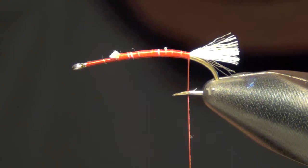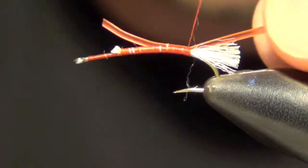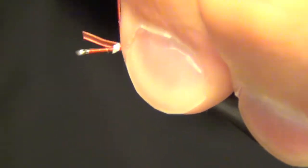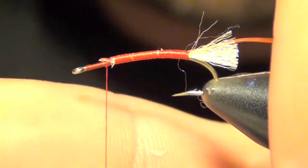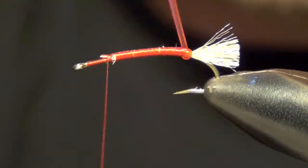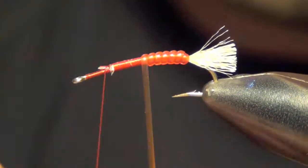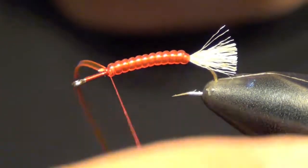Next, we're going to take some red de-rib and tie that in. We're going to wrap that around the hook, and as I wrap this I pull it tight and stretch it nice and thin. I'm going to leave a little bit of room up there by the head.